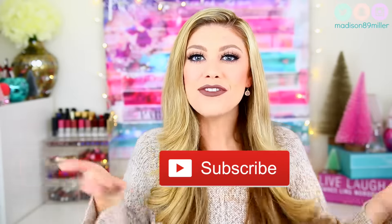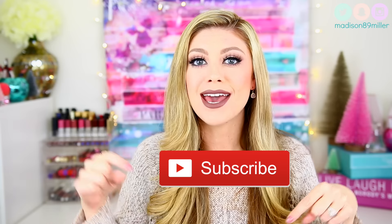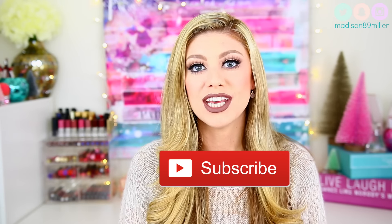Hello everyone! Welcome back to my channel today. First off, if you are brand new, feel free to subscribe right here, or if you're on a mobile device, just scroll down a little bit — there'll be a little red subscribe button. You just click it and that way you get notified for future videos. I post two times a week and sometimes I throw in some surprise videos as well, so make sure to subscribe for those.